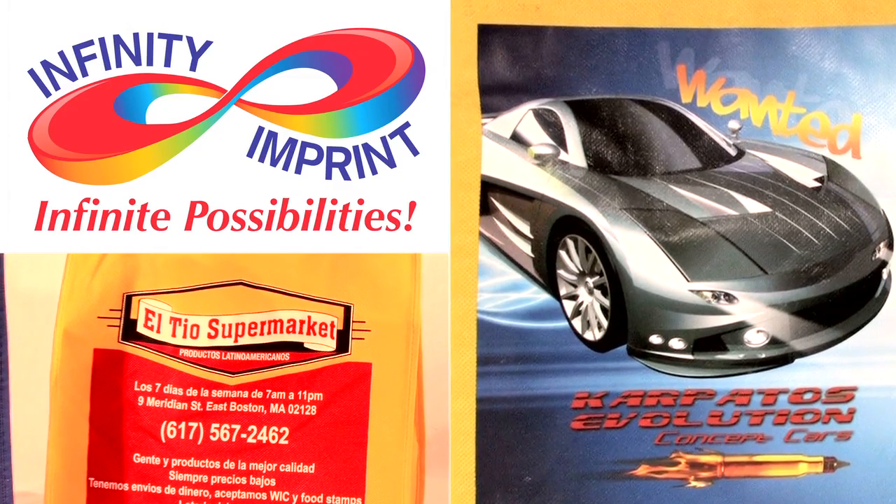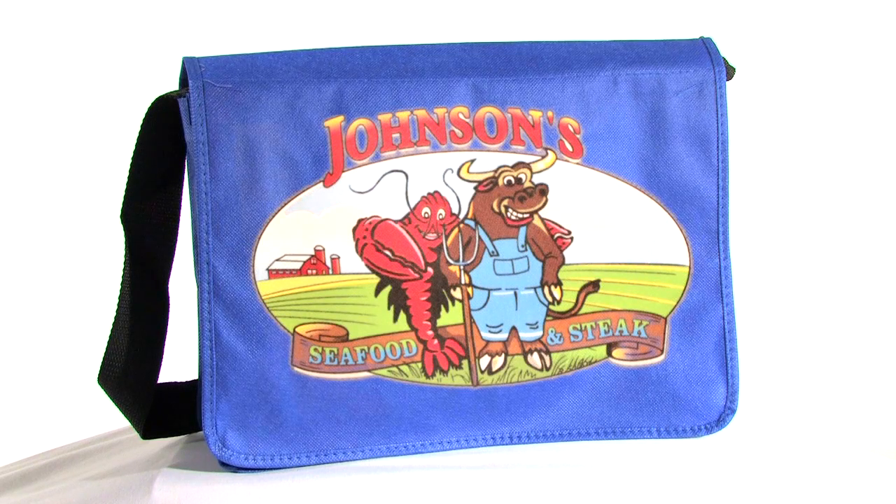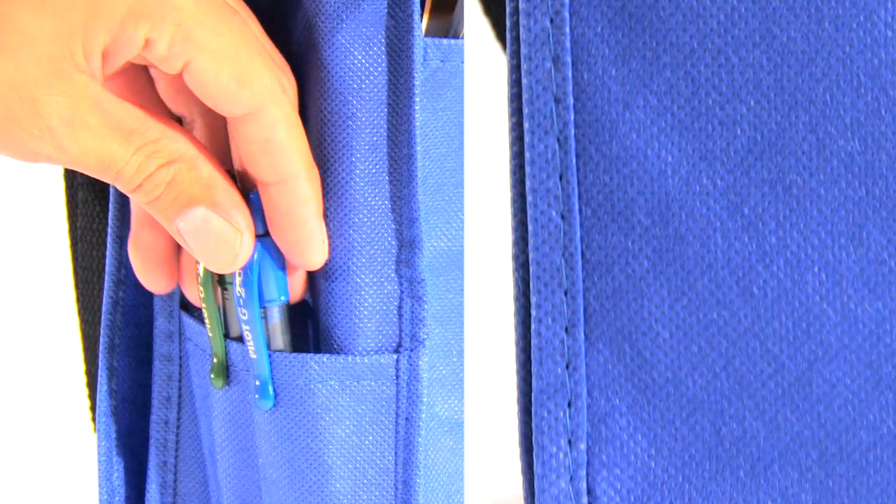Now, with our magical and revolutionary printing process, you have the option of adding your photo quality artwork to any of our durable shopping bags for the cost of screen printing. Save money and send a strong environmental message with our custom reusable shopping bags.